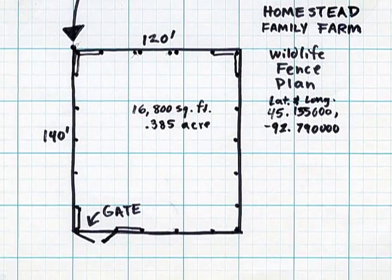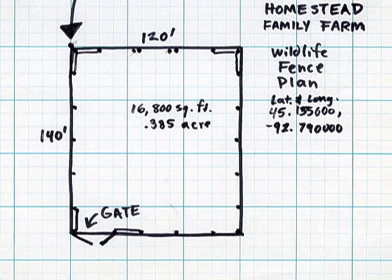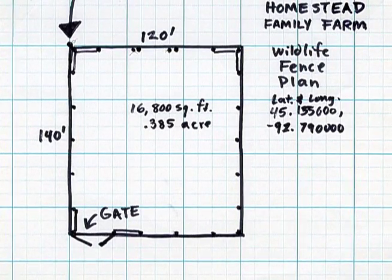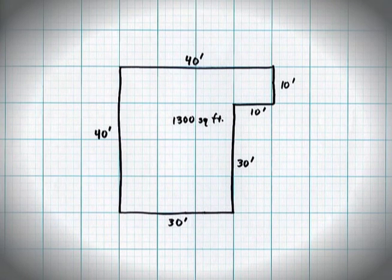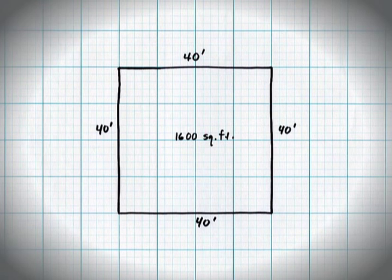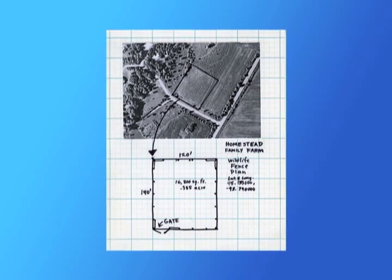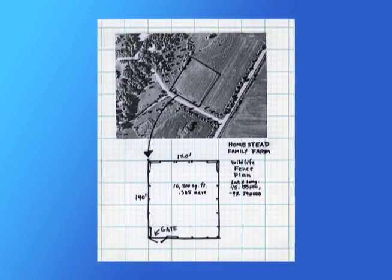The plan for a wildlife fence should clearly show these basic features, along with its location, dimensions, and the area enclosed. Because corners use more materials, the most economical installation is a rectangle. Once you have a plan for installing the fence, it's time to gather the tools and supplies for the job.